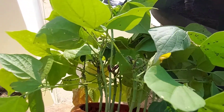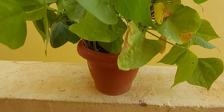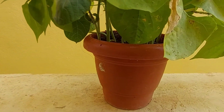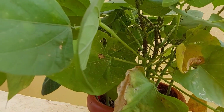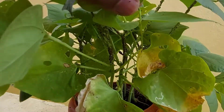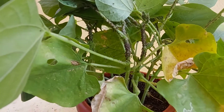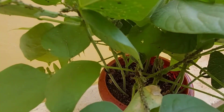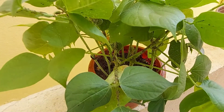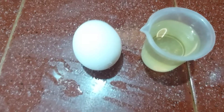Usually these aphids fall under sucking pests. These sucking pests form a colony on the plant and start damaging it. If the plants are tender, like these bean plants, they infest on stems, leaves, and young buds, whereas in matured plants the sucking pest concentrates on leaves only. The extent of damage is very high, and different types of sucking pests include thrips, aphids, whitefly, mealybugs, and mites.